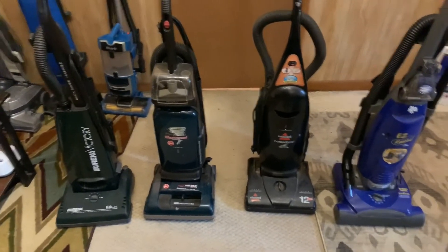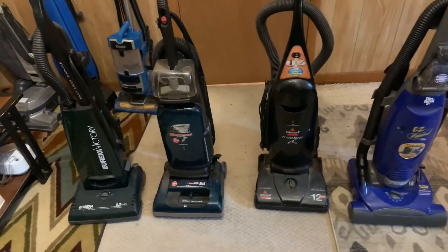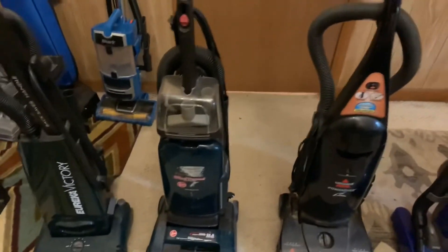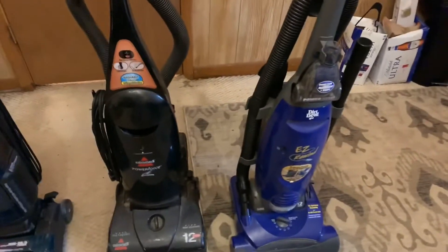Hey guys, this is VADGAMING here and today is a four-way shredded paper test. We've got the Eureka Victory vs. the Hoover One Tunnel Plus vs. the Bissell PowerForce Bag vs. the Dirt Double Easy Rewind.